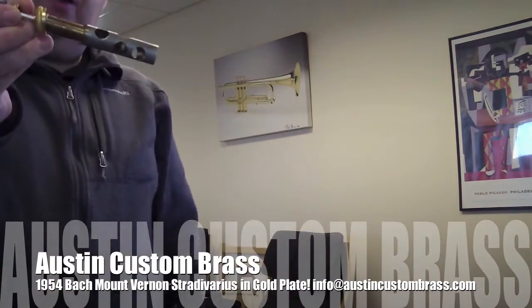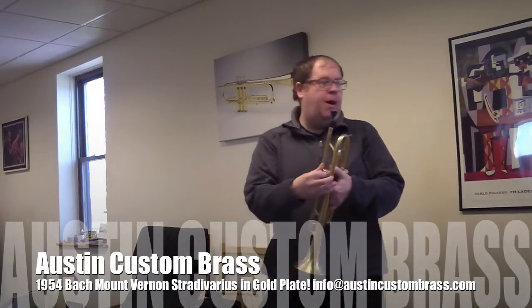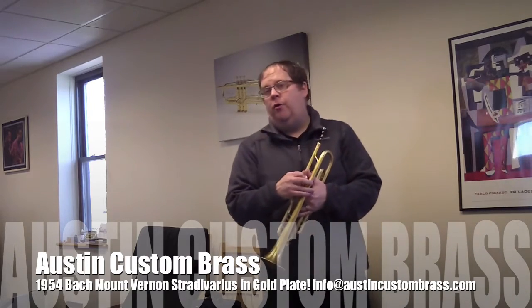I don't know if you'll be able to see that or not, but very good. I'm going to record it with my Mount Vernon 3C, which is a fairly large mouthpiece.